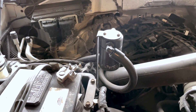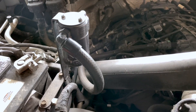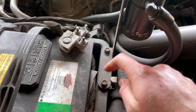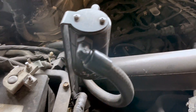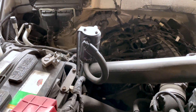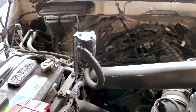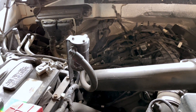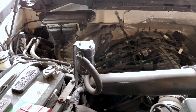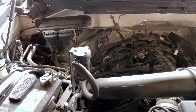This is pretty easy to install. It's just the one bracket that hooks to your battery box here, then you've got two lines hooked right there and right here. This comes all pre-connected — no cutting, no splicing.